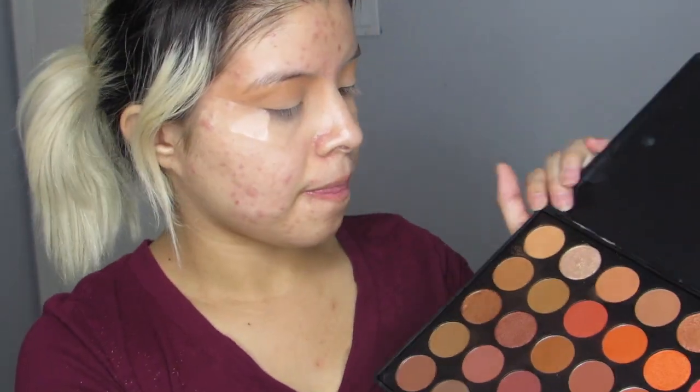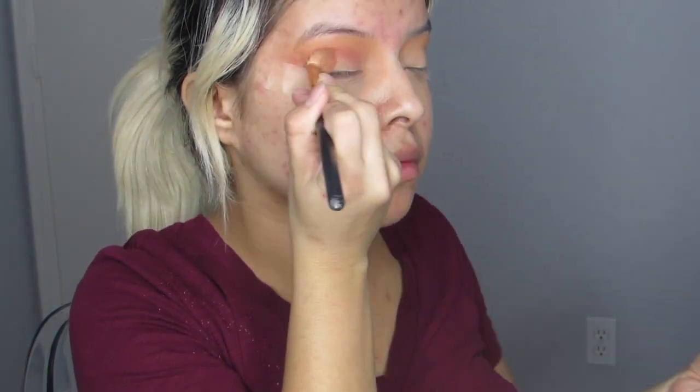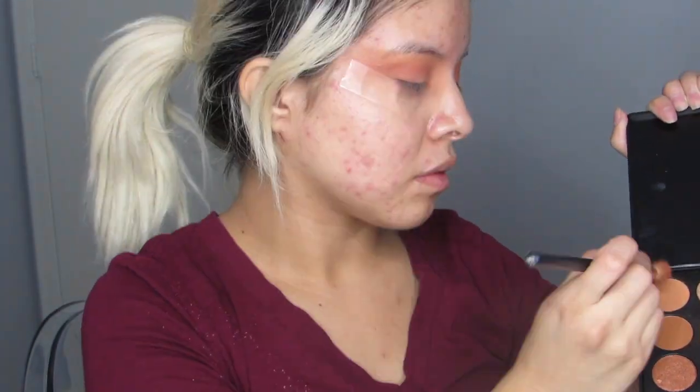Just blending that out. Now I'm going in with the color called Heat, and I'm just going a little lower this time so all the colors can remain the same. We still want to make sure that those other colors show up, so I went back in with the first color Universal.